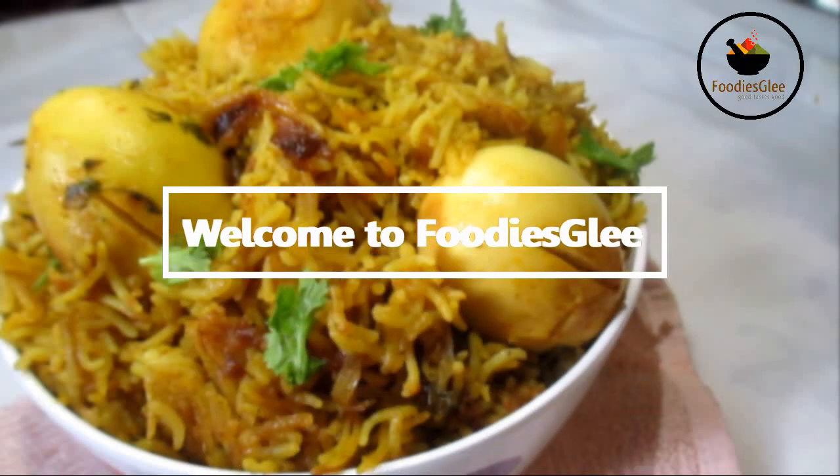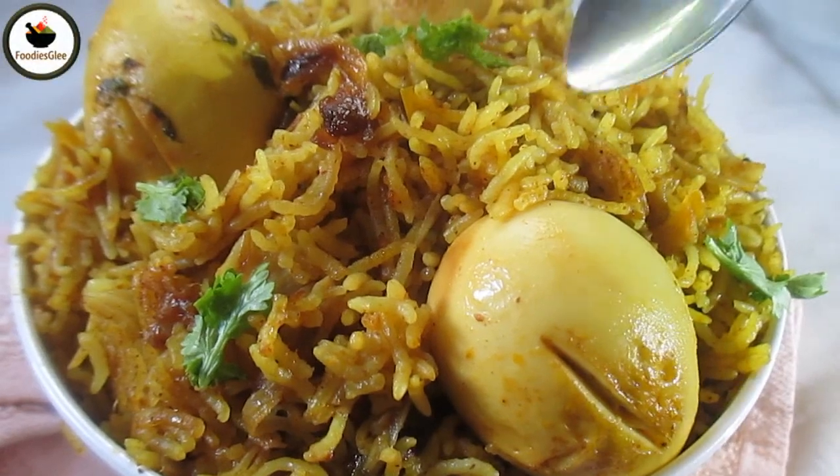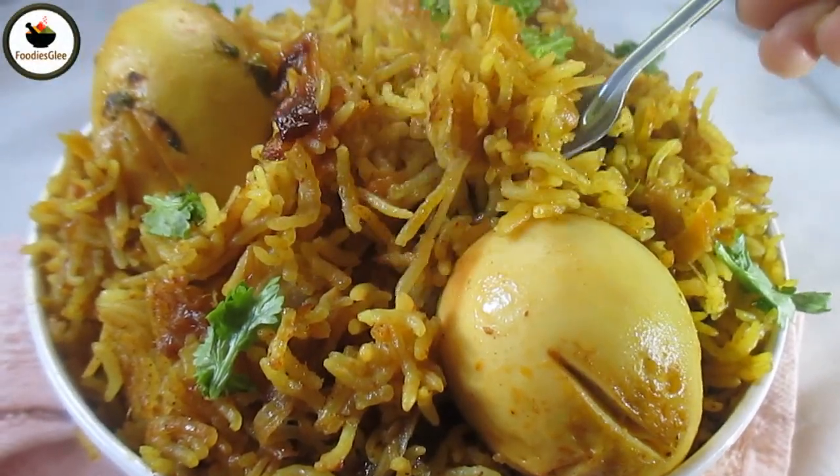Hi, Hello, Namaste. Welcome to Fooddisk Lee. This is very tasty and easy to eat in the restaurant style.